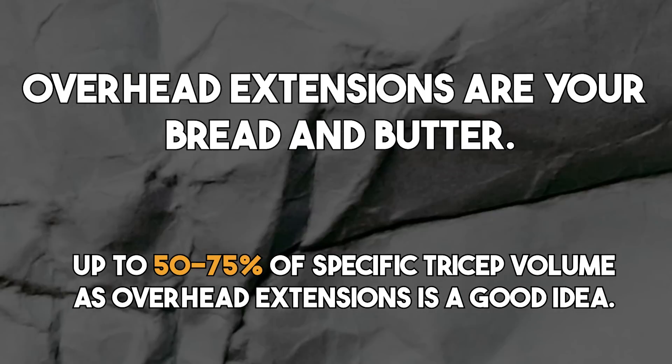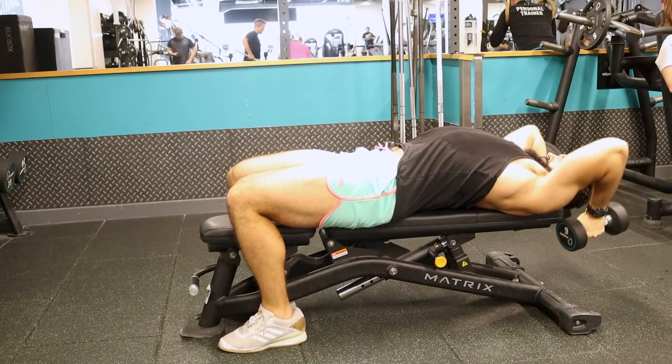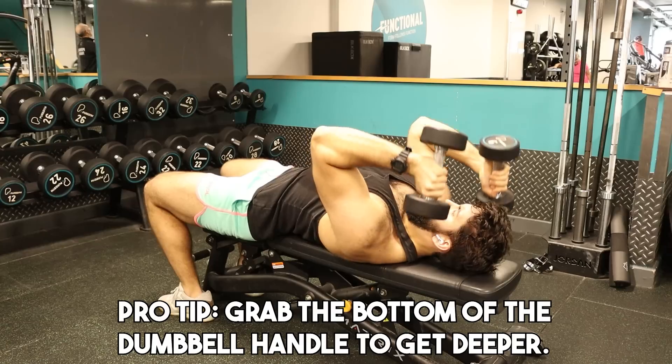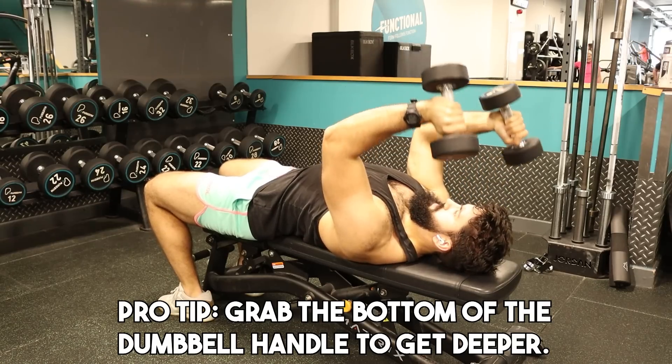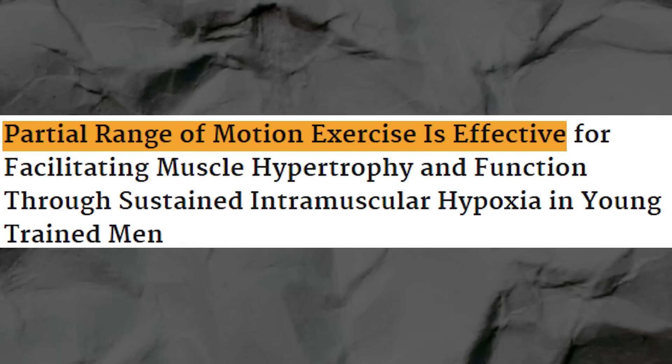Now, I don't expect you to only do overhead extensions in your training. Honestly, if you did 50 to 75% or so of your volume as overhead extensions for your triceps, I wouldn't bat an eye — that might be the best approach. However, for some variation, I think skull crushers are generally a better idea versus something like a pushdown. For the same principle: the more flexed your arm is, the longer the length of the long head. I think skull crushers or skull overs — where you perform both the shoulder extension and elbow extension simultaneously — are good alternatives or add-ons. Specifically, I'd urge you to consider lengthened partials on skull crushers. In a study by Godo and colleagues comparing a somewhat lengthened partial to a full range of motion skull crusher, they found more hypertrophy when doing just the lengthened portion.